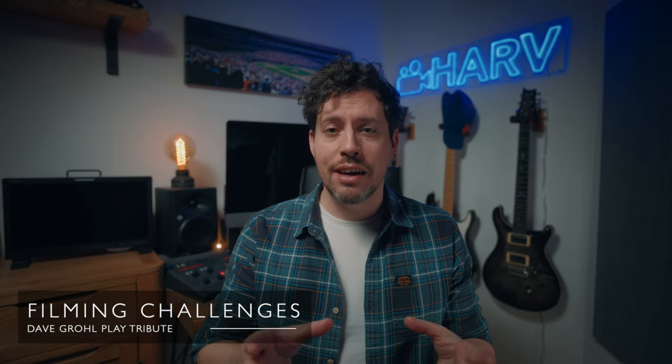Sounds easy right? Well, you'd be wrong because there were challenges. The continuity of the angles for the composite shot was really tricky. Obviously I had to light everything separately and when you have to move a large light there's so much that you could knock — like guitar pedals, mic stands, cables — things we had to try and avoid and keep in the same place between takes.